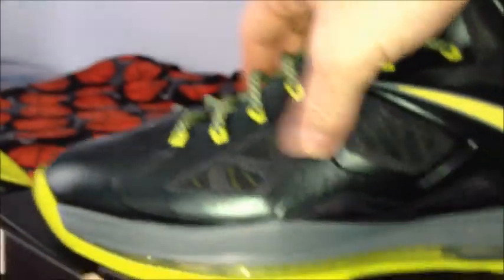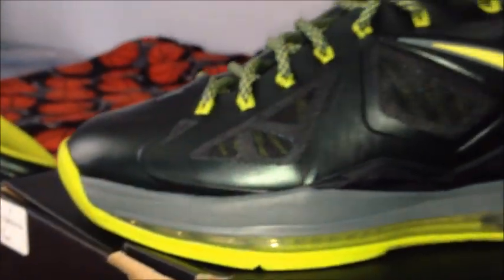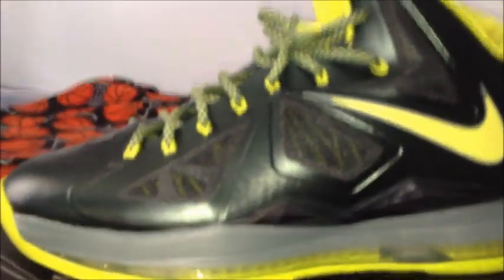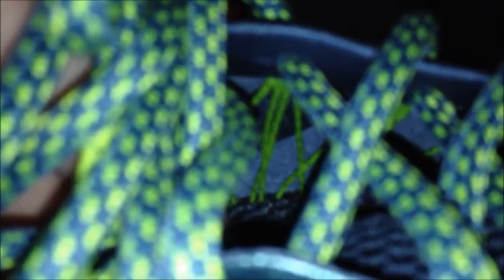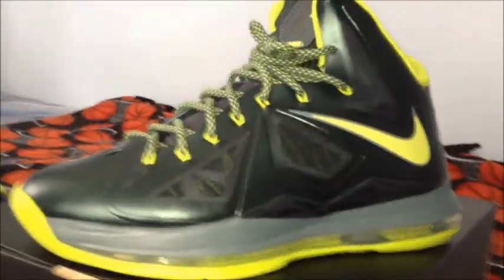It's hyperfuse on the upper, but this is like a really soft hyperfuse. And you can see the little flywire strands in it. There's actually a space in there — the flywire's in there — and those really do work to hook your foot in. Because when I lace these up tight, my foot is not moving.